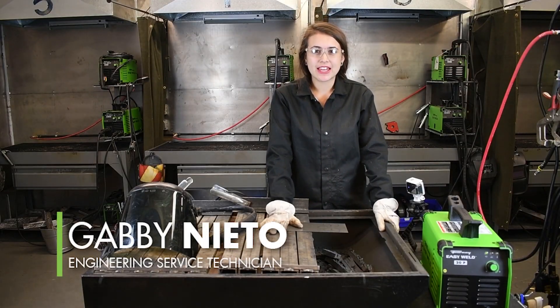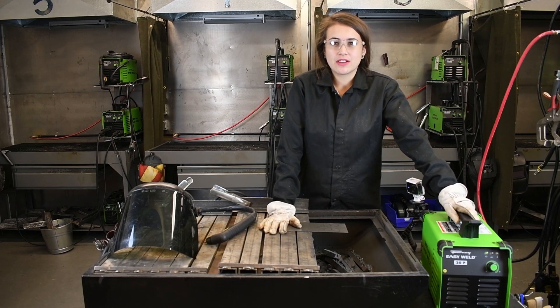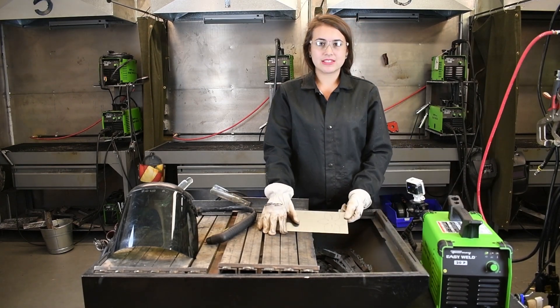Hey guys, today we're going to be plasma cutting with the Forney Easy Weld 20P Plasma Cutter. This machine can cut up to a quarter inch and sever cut three-eighths material. Today we're just going to be cutting some 16 gauge.